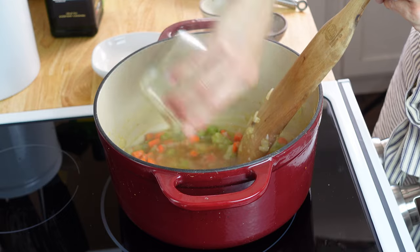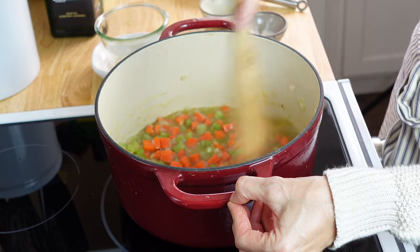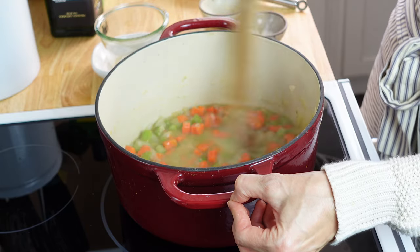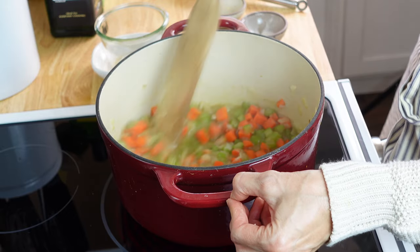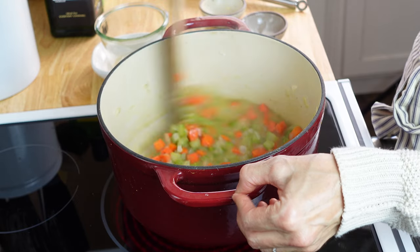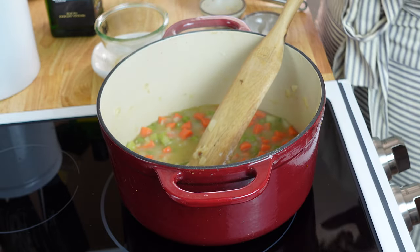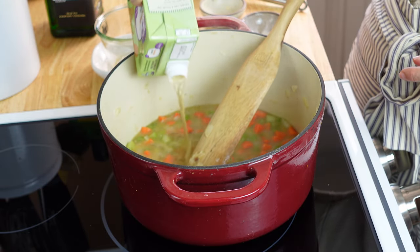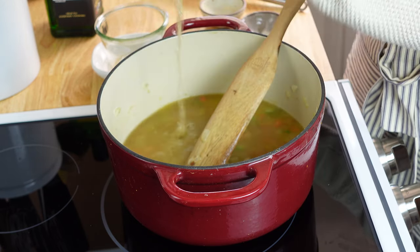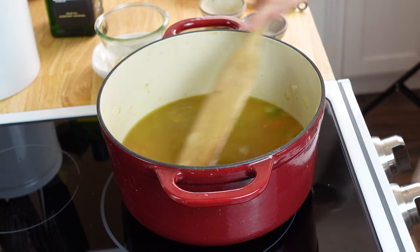Once we get it in there, add the rest. That was just one cup right there — I'm just getting it incorporated and getting all the flour up from the bottom of the pot so it doesn't stick. Now I'm going to add the rest of the chicken broth and give it a stir.